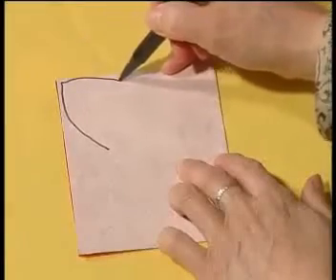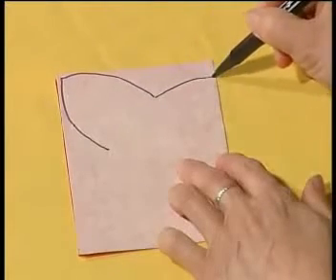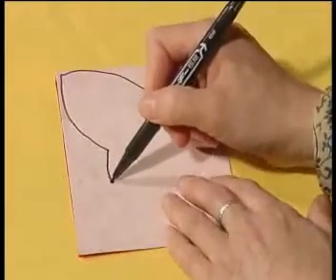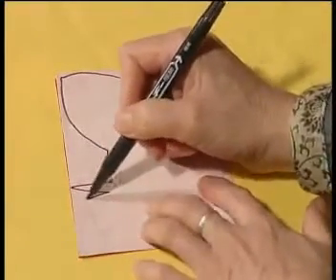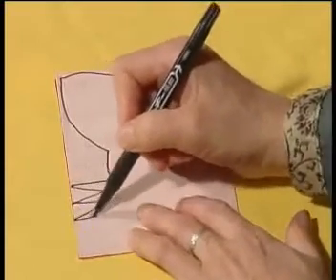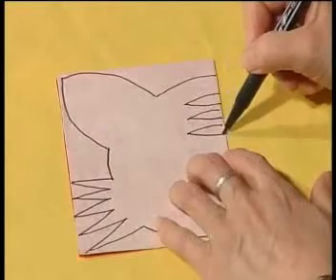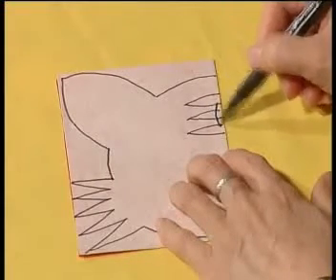Then draw a tiger's head. Draw the outline, and then draw sawtooth patterns as the tiger's whiskers. Next, draw the inner patterns. In the middle is the Chinese character for king, Wang.